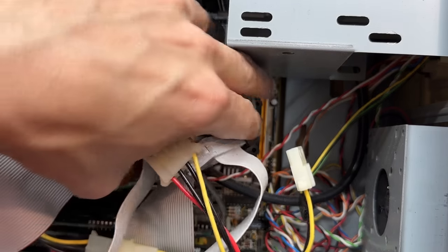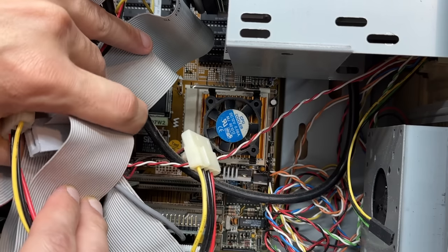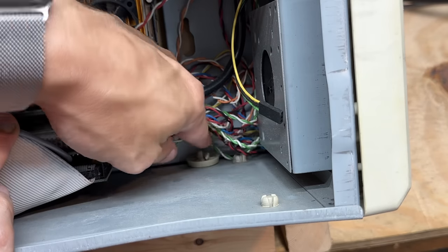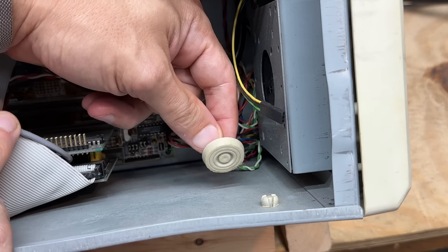Buried under these massive amounts of cables, I see we have a Socket 3 CPU — so that's definitely a 486. And now I see this is a VLB system; we've definitely got three VLB slots down there. That is awesome, I knew this thing was a gem. And oddly enough, there's that missing foot. How on earth it got inside the case is beyond me, but at least I can reattach it now.